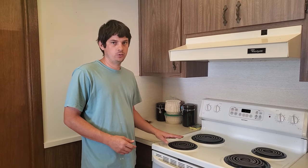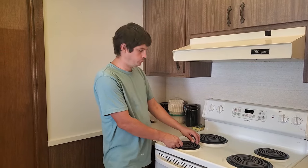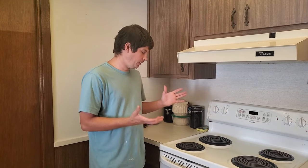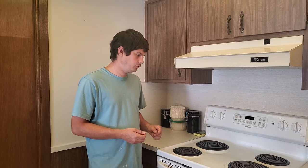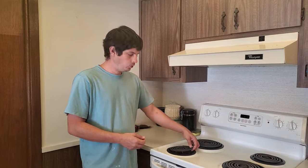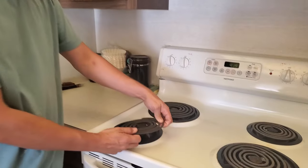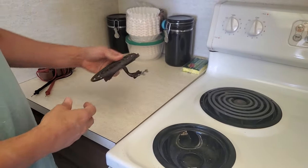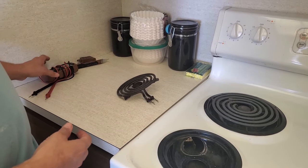But if that doesn't work, and you've wiggled it around and tried everything and it's just not coming on, then you probably have to replace a part. So I'm going to go ahead and show you how to test and figure out which part is actually failing. If you pull the eye out, we can test to see if the eye itself is bad, and you would do that using a multimeter.